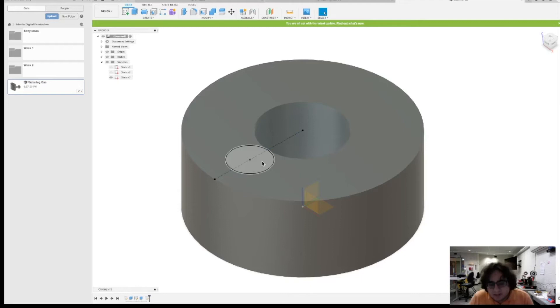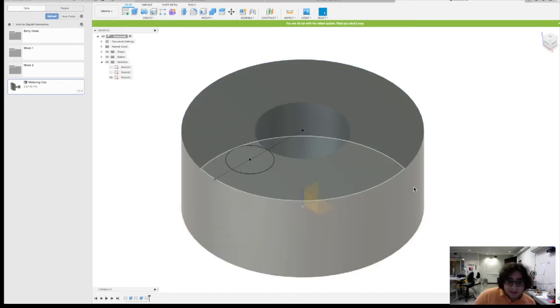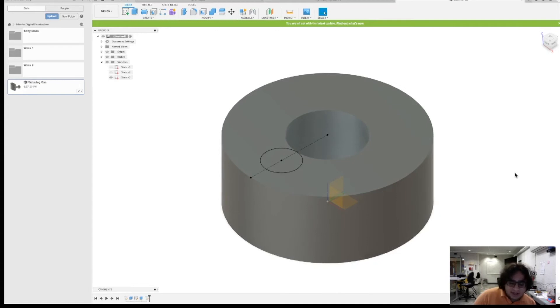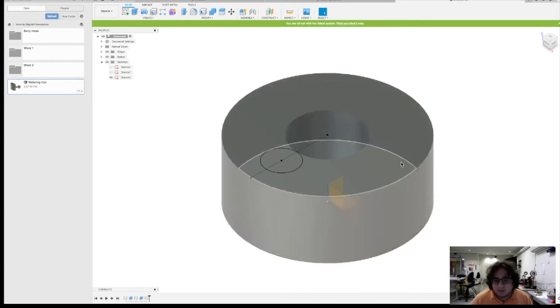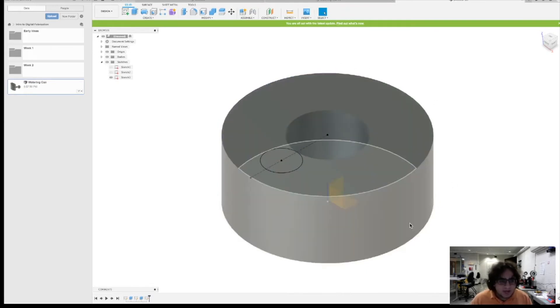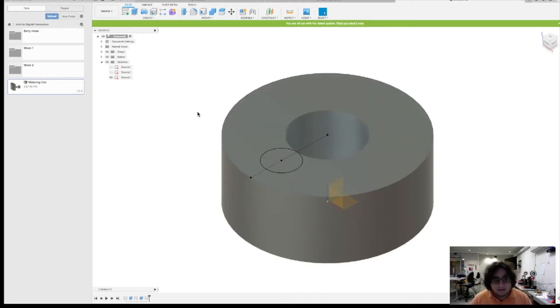Everything is defined from another thing, and in this case everything is defined from that origin point — which is the only thing set arbitrarily. When we transfer this to another software, we need to send over all the constraints and the origin point. This lets us change stuff around in one place and have it scale across our entire model accordingly. This is why it's incredibly important to have everything defined. If something is not defined, there are parts of it that are lenient — and when you start changing your model around, this could seriously warp stuff. Very important: for the homework, everything must be defined. It is part of your grade.